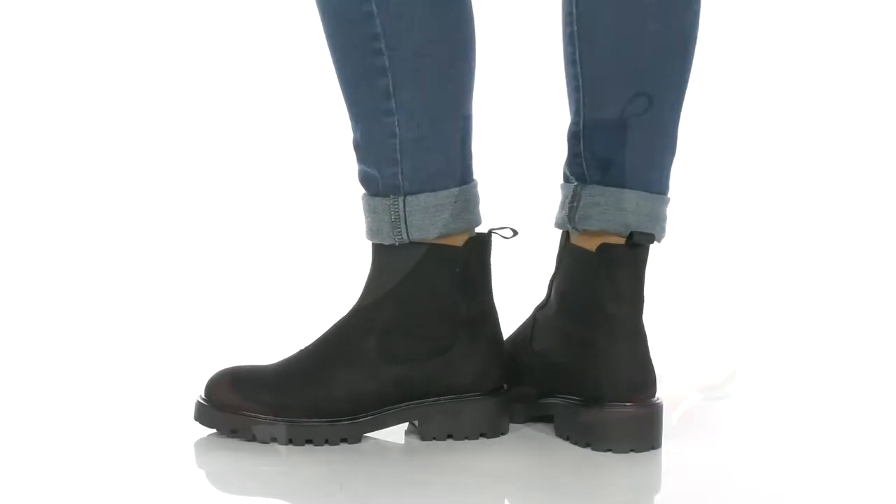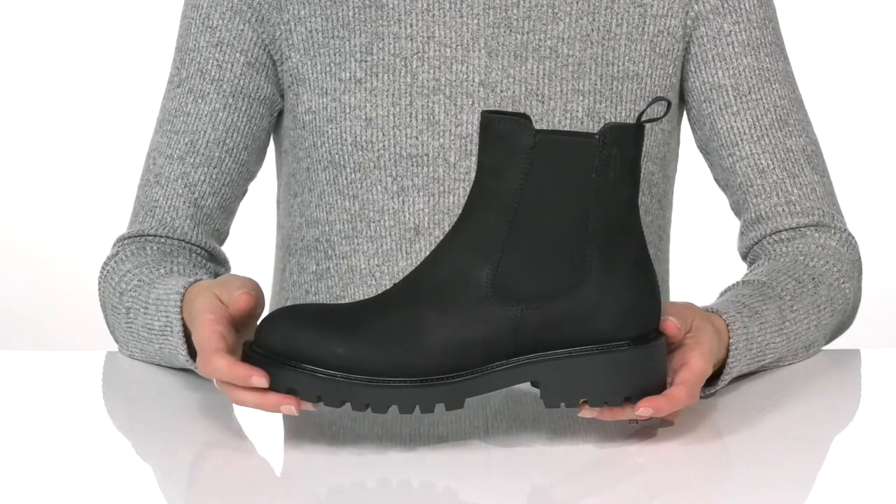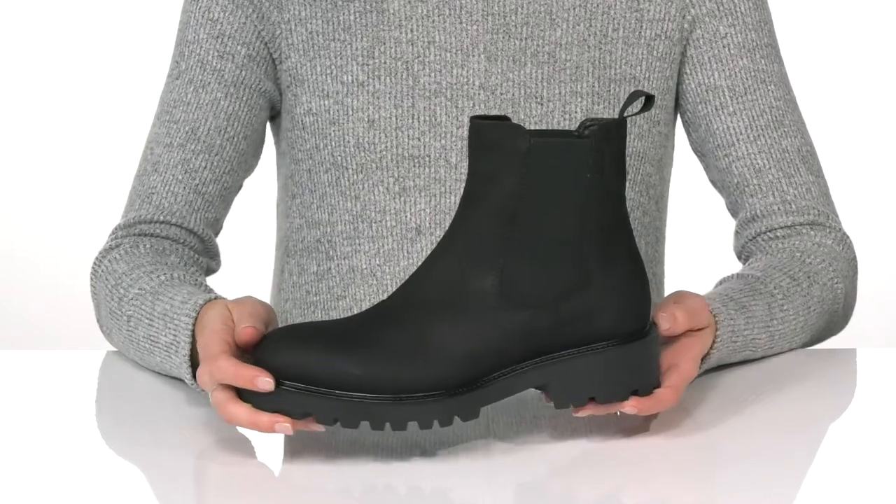Comfy, stylish, and cute — this is the Canova boot by Vagabond. This Chelsea style boot has a leather upper and is a staple for your closet this season.